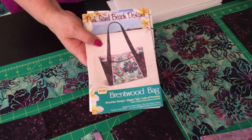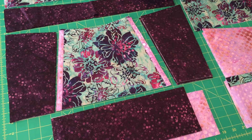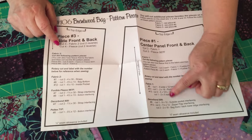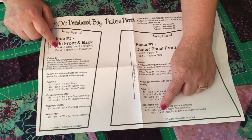In this video I want to talk about what you cut to start the pattern. The first thing you want to do is notice in the pattern, on the pattern pieces sheet, it lists the major parts of the bag. Fabric one is on piece one, and it shows you everything to cut including the interfacings.